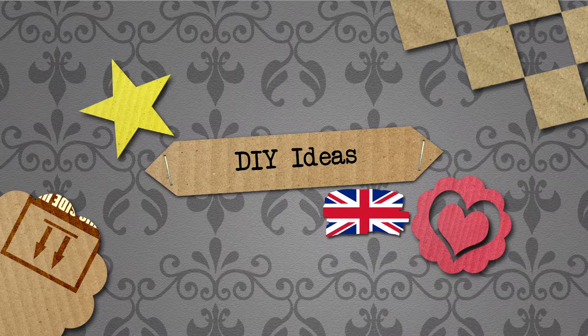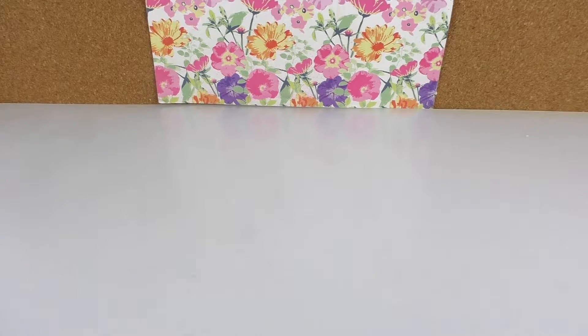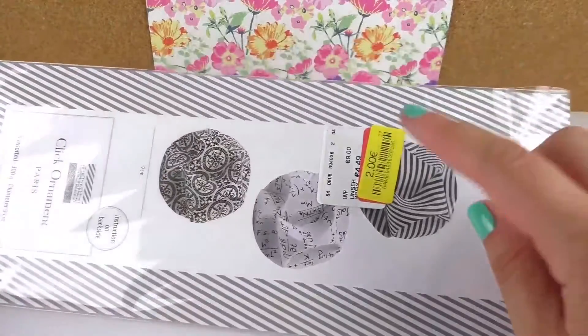Hello, welcome to DIY. Today we have a video for you and I'm going to show you several things that I've bought in TK Maxx, which are very nice things and very cheap, very reasonable pricing.